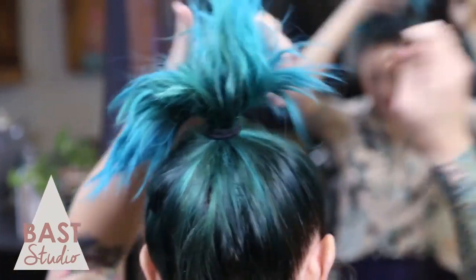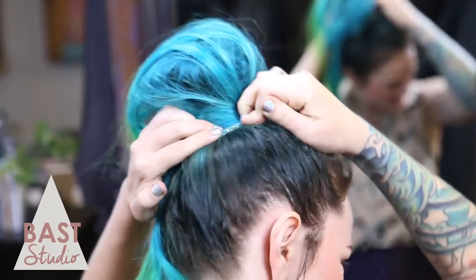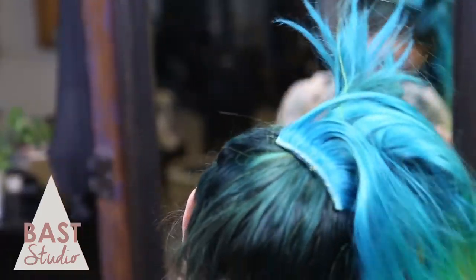First, decide where you want the placement of the bun. I'm going to place mine closer to the crown, but a true top knot is nearer to the front hairline. Once you have it all in place, use your hair tie to secure it. This is the final location of the bun, so make sure it's exactly where you want it to be.